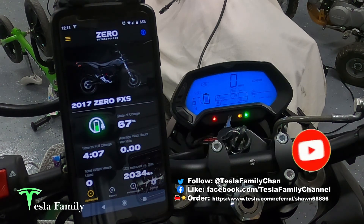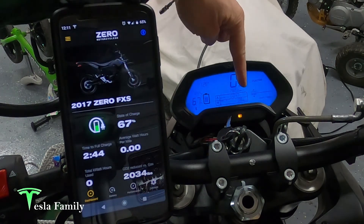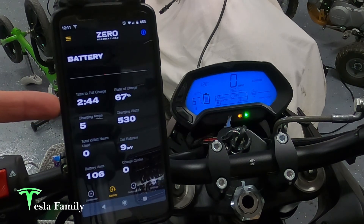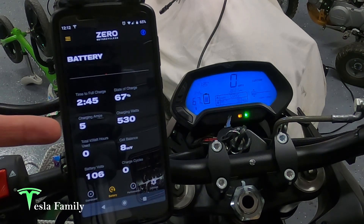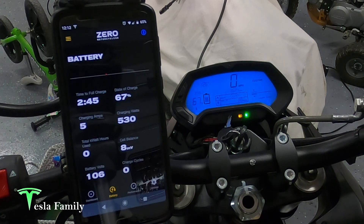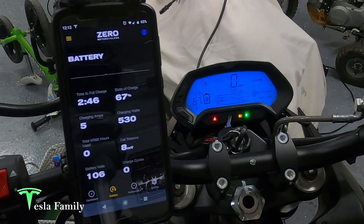We are charging — you can see the green light here. We're at 67%. Over on the battery screen, it shows 2 hours and 44 minutes to a full charge, charging at 5 amps, 530 watts, and a cell balance of 8 millivolts. The bike's been sitting for a good month or so, so hopefully we can get that cell balance back in check. We'll continue to charge and see if it stays on for more than one minute like before.